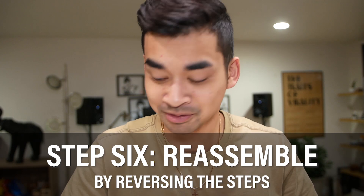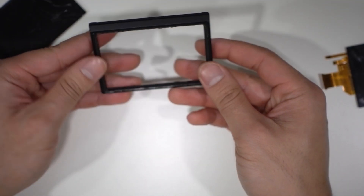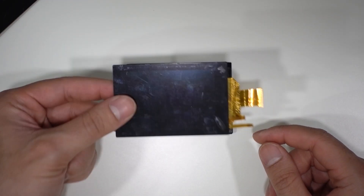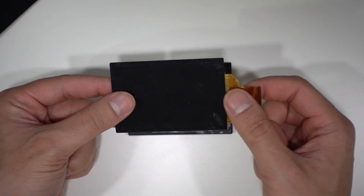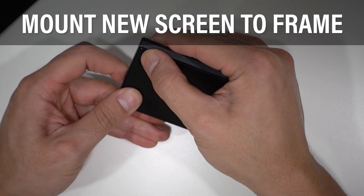To put it all back together, you're just gonna want to do everything in reverse. The side with the screw holes is the bottom of the frame — that's the top, this is the bottom. You're gonna want to insert your LCD screen with the ribbons to the left. Pause the video — don't listen to what I said about ribbons to the right, that was a mistake. Ribbons to the left. Then press it back in and try to reconnect the pins.